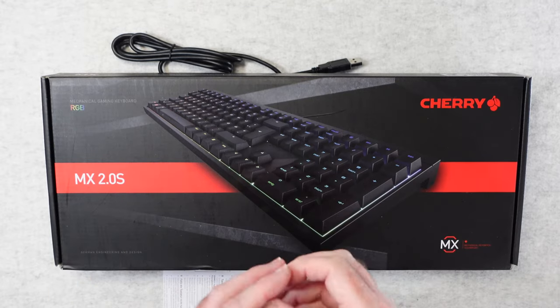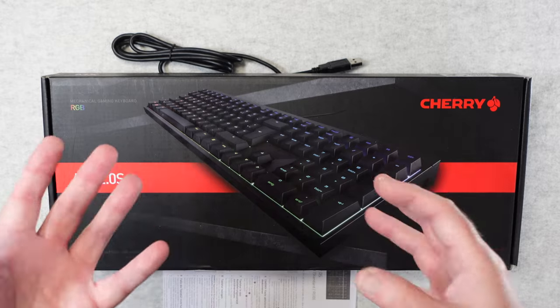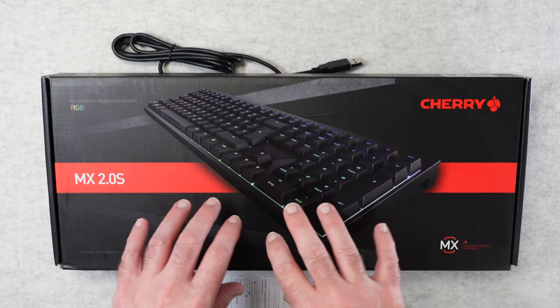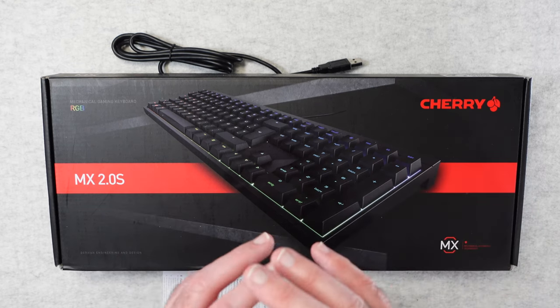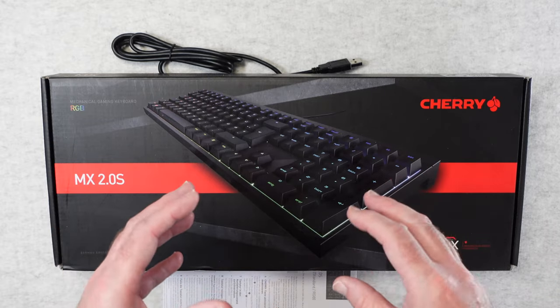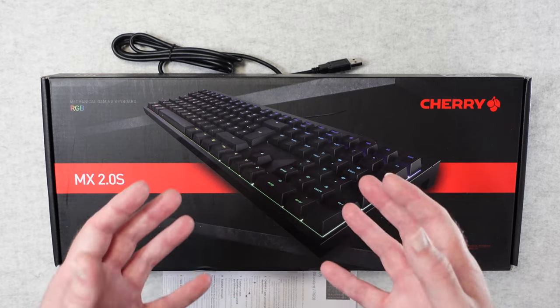It seems like everybody wants a wireless keyboard nowadays, but from time to time a wired keyboard makes a lot of sense. Not only does it save you a bit of money, but it also means that you've got a plug and play keyboard with no issues with connectivity, super fast response times, and just a really cost effective solution to having a good keyboard experience.